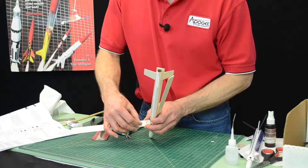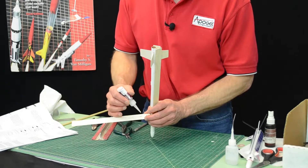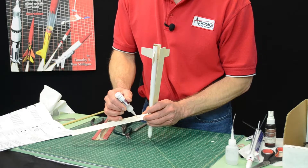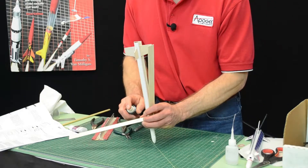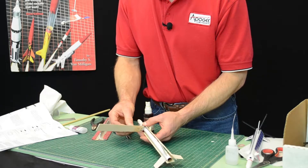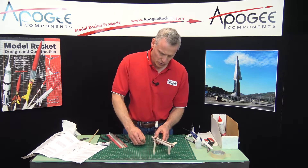On the bottom side, you're going to take some glue and put a fillet on it. I'm going to take my super glue accelerator and just tack it down, just like that. Then you want to do that for the other two hooks as well.